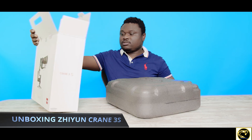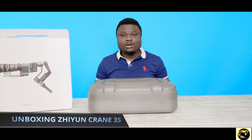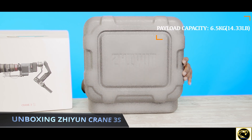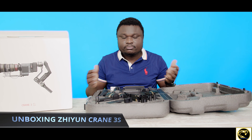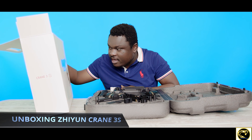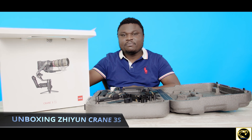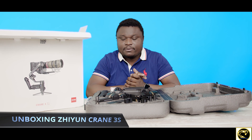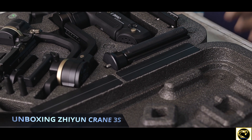This is the new Xeon gimbal, which has a payload capacity of six point five kilograms — that's approximately fourteen point three three pounds. So this gimbal can hold a whole lot of equipment. As you can see, it's advertised with what looks like a Red camera. So if it can take a Red camera, it can take my little Blackmagic 6K camera all rigged up, and that's one of the reasons why we ordered this package.